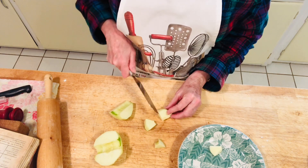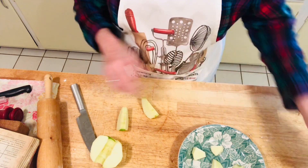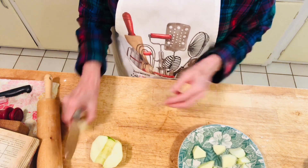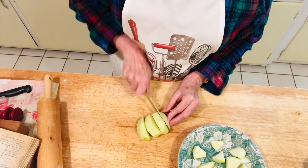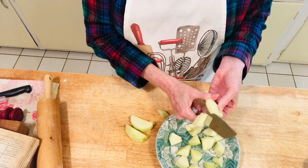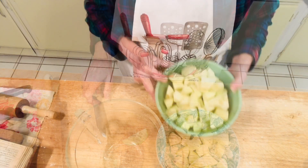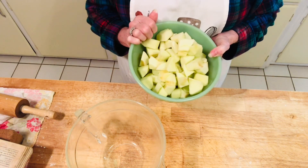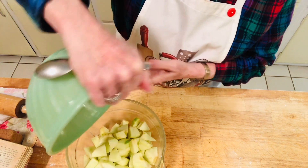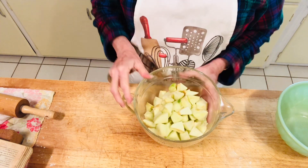I don't want my apple pie mushy. If I use really thin pieces, it's going to be mushy. I like the apples soft but not mushy, so I cut them about a half-inch to an inch in size. This is about five large apples. Now we want to measure approximately six cups — this is an eight-cup measuring cup, and this is exactly six cups of apples, which is what we want.